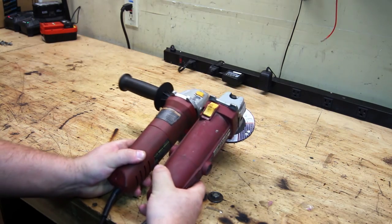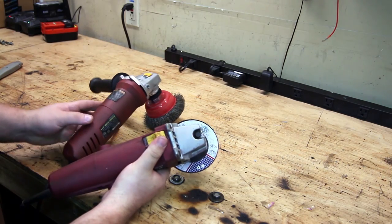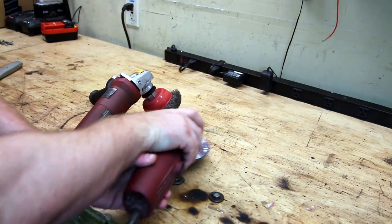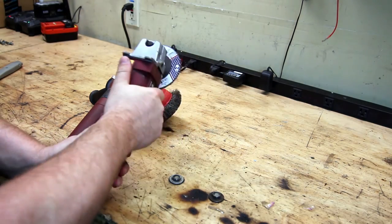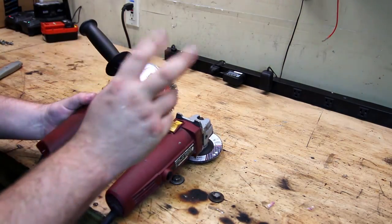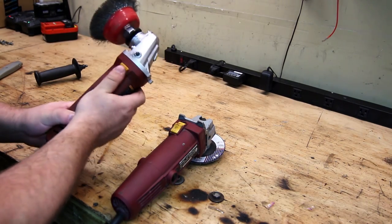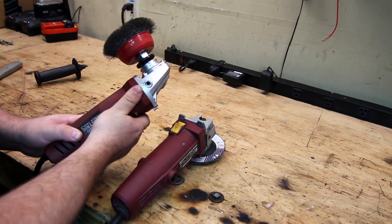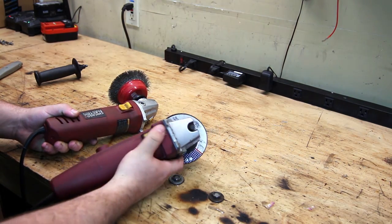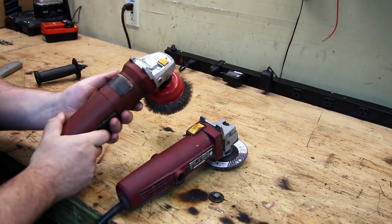The first obvious difference between the two professional models is switch placement. I really like the top switch on the older unit — when doing heavy grinding it's almost always a two-hand approach, so you put your hand on it and your thumb right on the switch and you can grind and pop it off easily. The newer professional model has it on the side, and also has this weird push-lock-unlock mechanism where it locks and then you push to unlock. This is just a standard on/off switch. I don't like the self-locking; when I'm working and it's bouncing around, it tends to pop off.